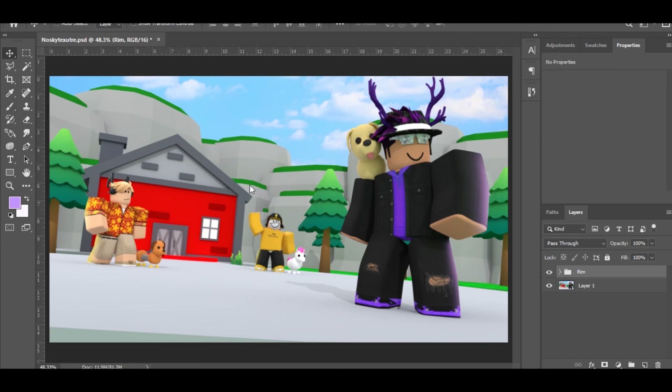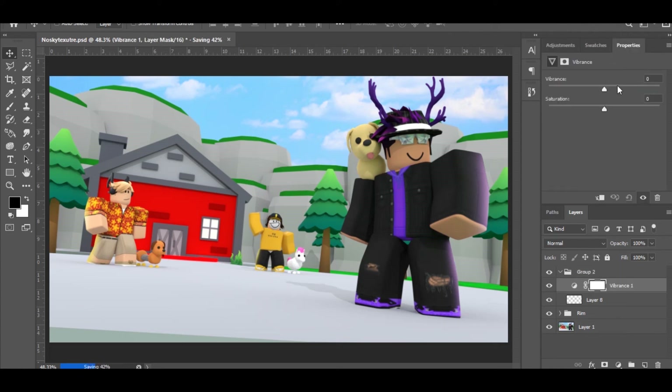Now that you've finished your rim lighting, here's what it looked like before and this is the after. I'm going to do another tutorial on rim lighting in different ways, so keep that in mind. Now for the color correction — add a new layer, Ctrl+G to make it a group, go to Adjustments, click Vibrance, and bring the Vibrance and Saturation up.